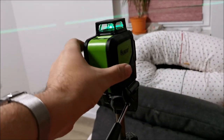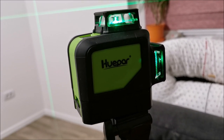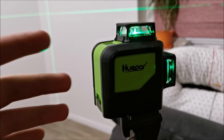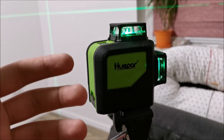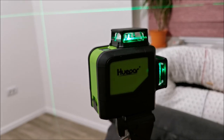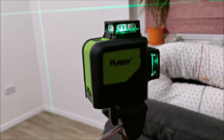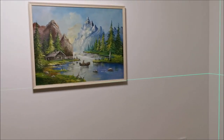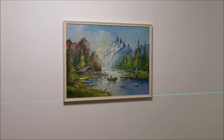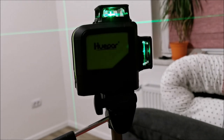For this thing — Huepar — I highly recommend you get one of these. It depends on what you need it for, but at home maybe even cheaper models work. But if you are a professional, this thing is totally awesome and quite powerful. That's about it. Thank you Huepar for sending this unit — it has really helped me in setting up stuff in the house which is still work in progress. As always, see you in the next one. Bye.